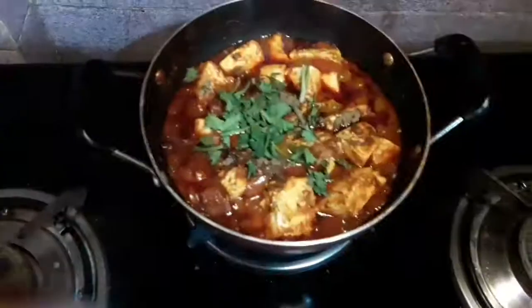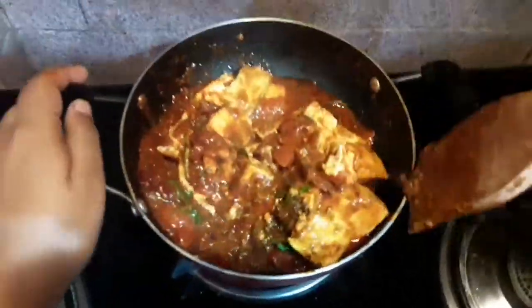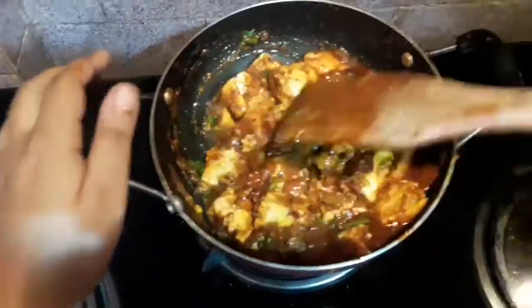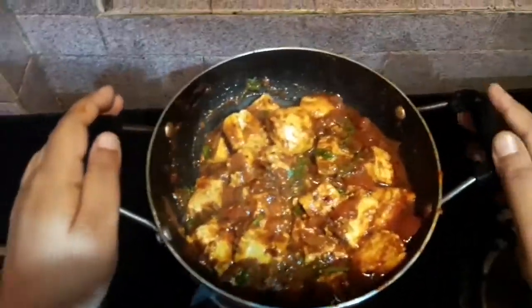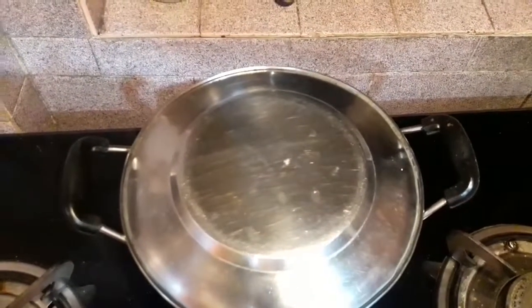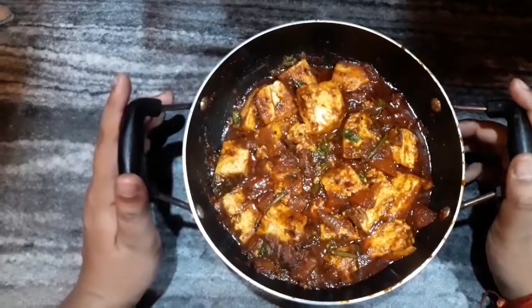Next I will be adding a few pinches of garam masala and coriander leaves, and mix it very well. The main purpose of adding garam masala at the last part is because it gives a very good taste to the curry. I will turn the gas off and keep it covered for half a minute to two minutes so that the freshness of the coriander leaves gets distributed in the curry.